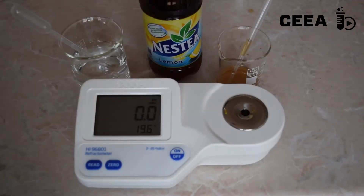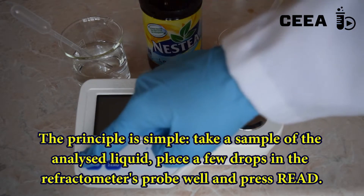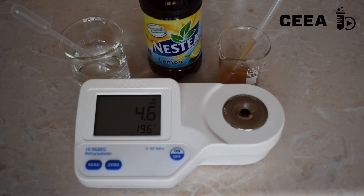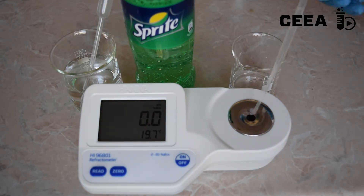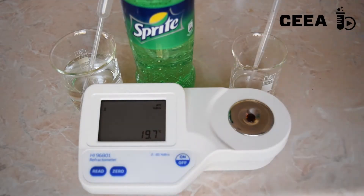To make the measurements, once the refractometer is calibrated, we place a few drops of a sugary liquid in the probe well of the refractometer. Then we press Read. The result is displayed in Brix degrees, which is equivalent to the concentration of sugar in the product.